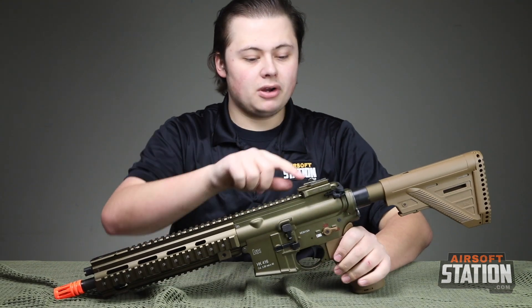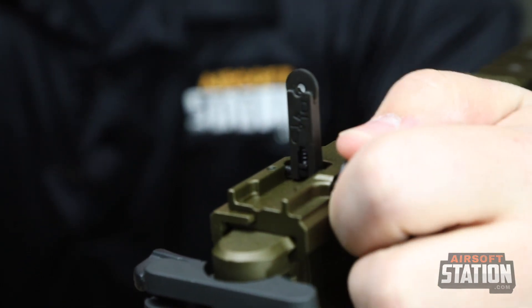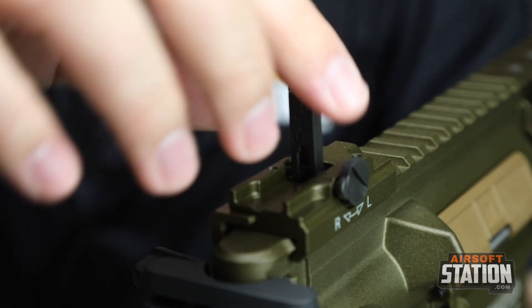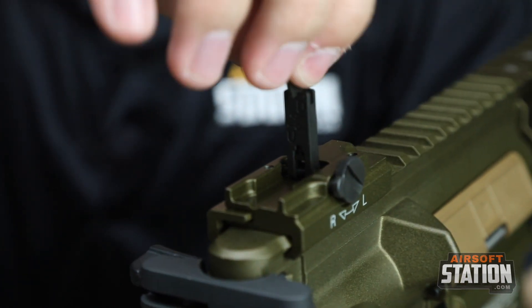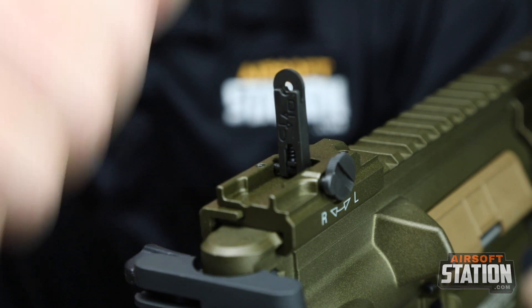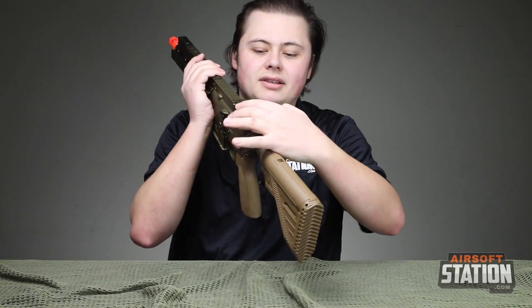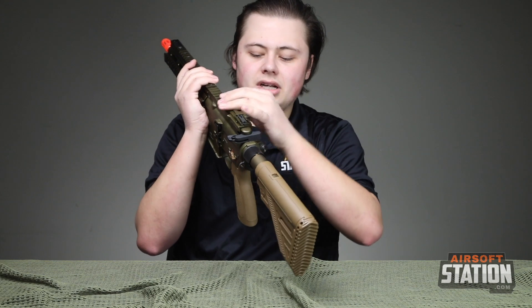Moving up to the top here, this is the 416 A5 rear sight. It is a little bit different compared to the standard almost MP5 rotary style where it turns — this is more of a flip-up with a front pin. The charging handle is also a little bit different; it has an assist on it now, which is very nice.